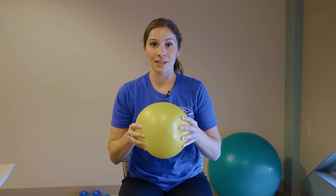We're going to use this yellow ball. If you don't have a ball at home, you just need an object that you can squeeze with a little bit of give — you could use a rolled-up towel or a pillow, whatever you have around the house that you can squeeze.